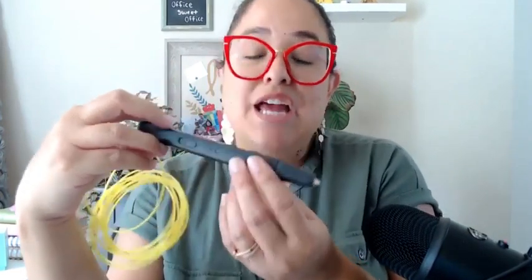Hello! Today we are reviewing this Mint 3D Super 3D Pen. We are going to check it out and I'm going to play with it and kind of show you how it works and see what you think of it.